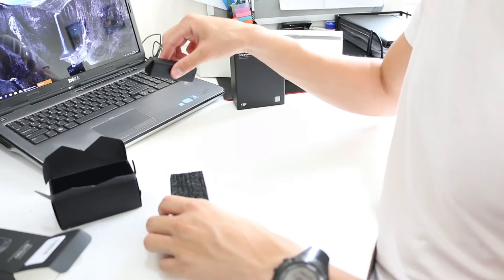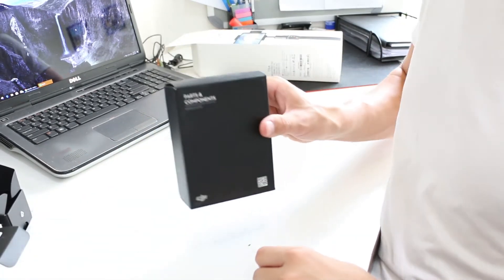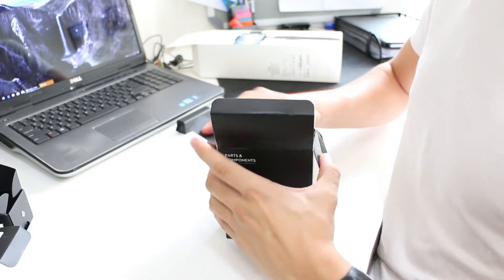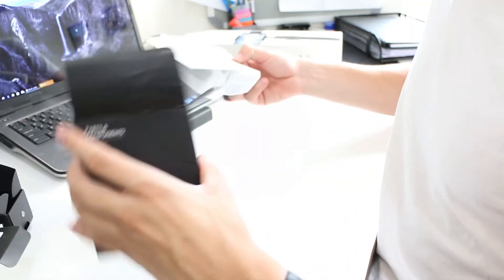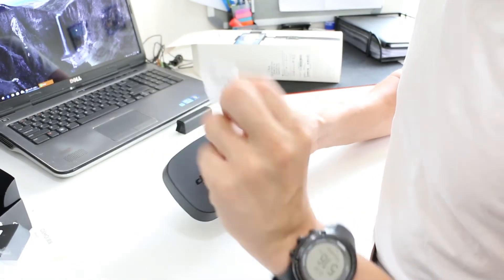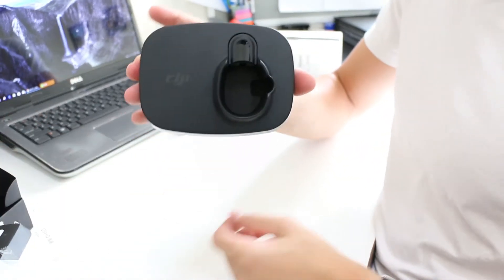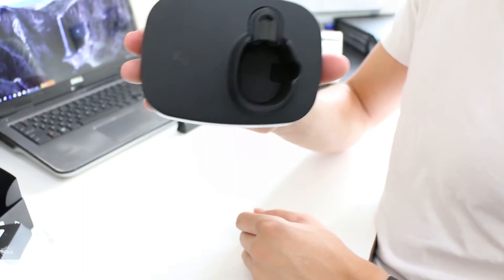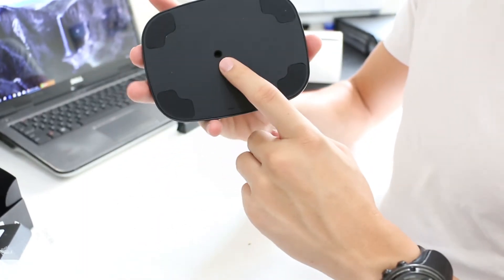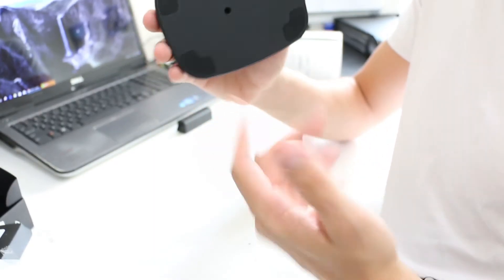But let's put this to the side and let's check out the base stand. Very unexciting but yeah. Here's the base — very simple yet effective. Something nice about the base: on the bottom it's got a screw, so you can basically just put it on a tripod.